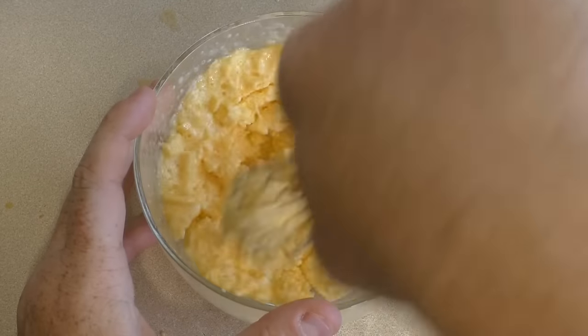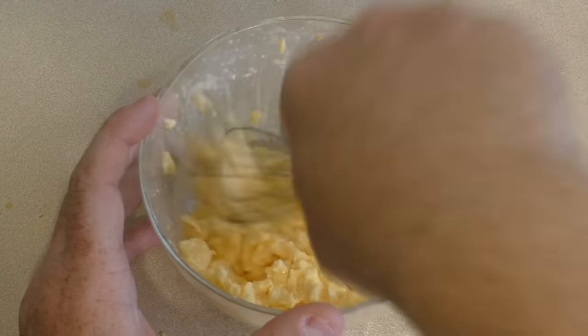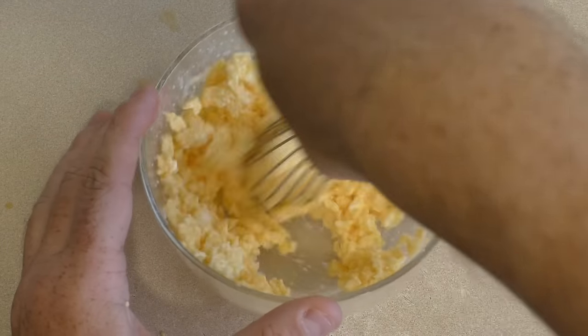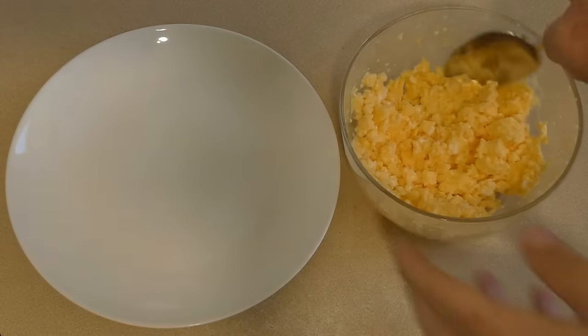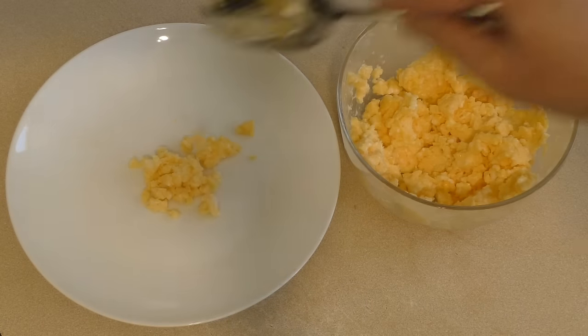That's ready — that's the consistency that I like with scrambled eggs. Some people like it a bit drier, some people like it runnier, but this is how I like it. How good is that? Look at that — beautiful.